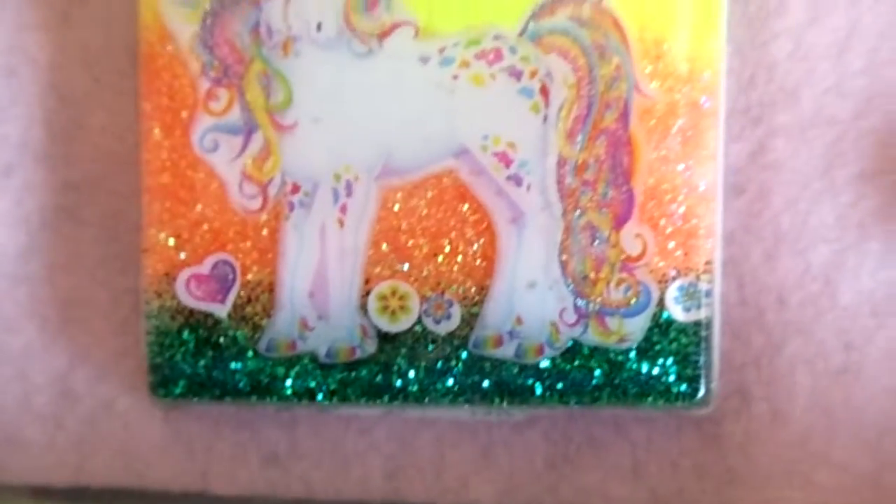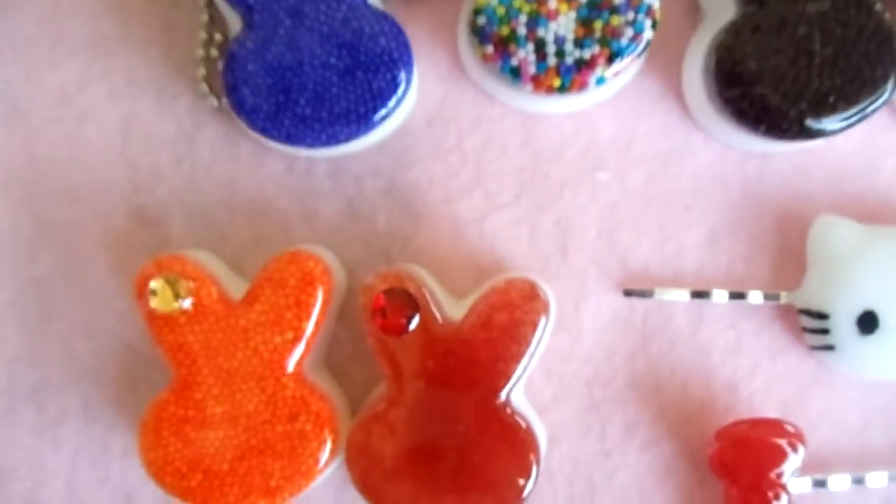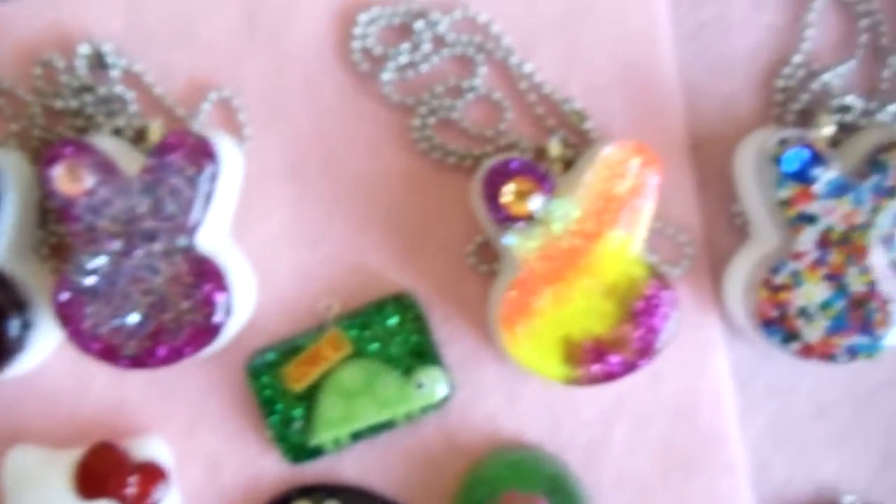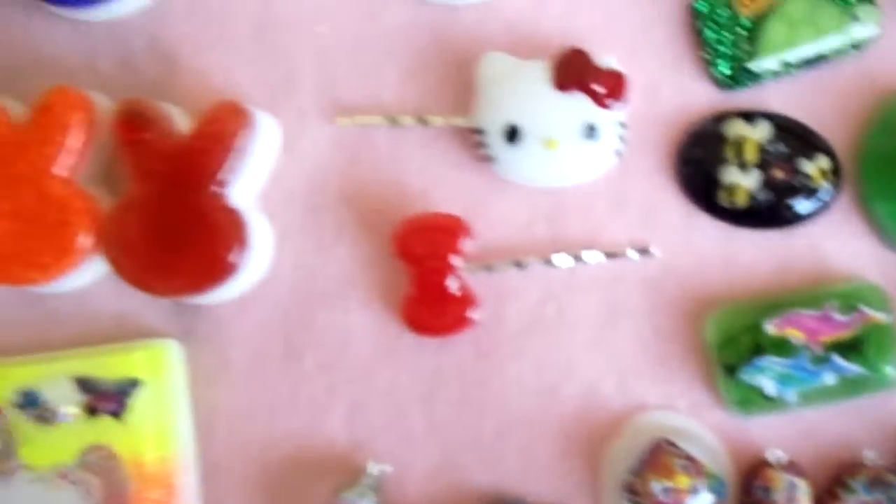And yeah, those are the little bunnies that I was missing last night, but here is everything. I hope everyone likes them — thank you for watching.